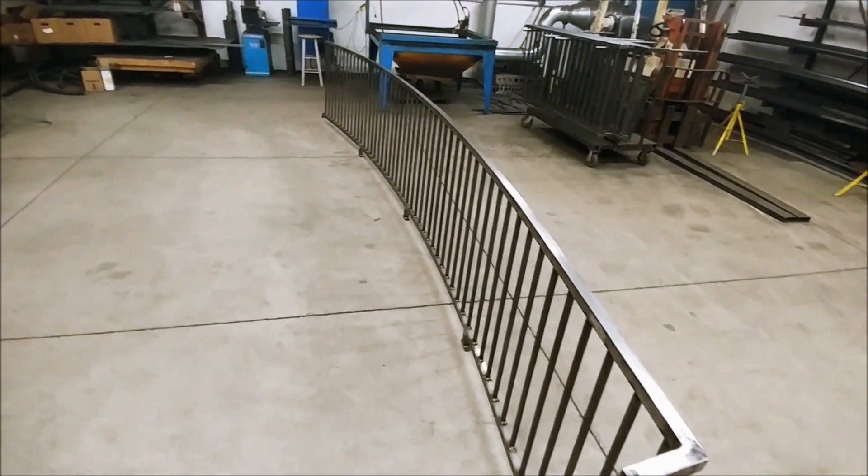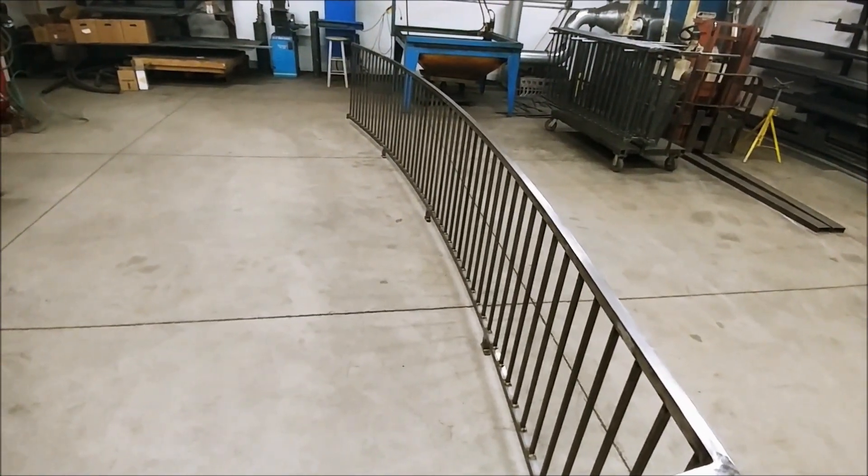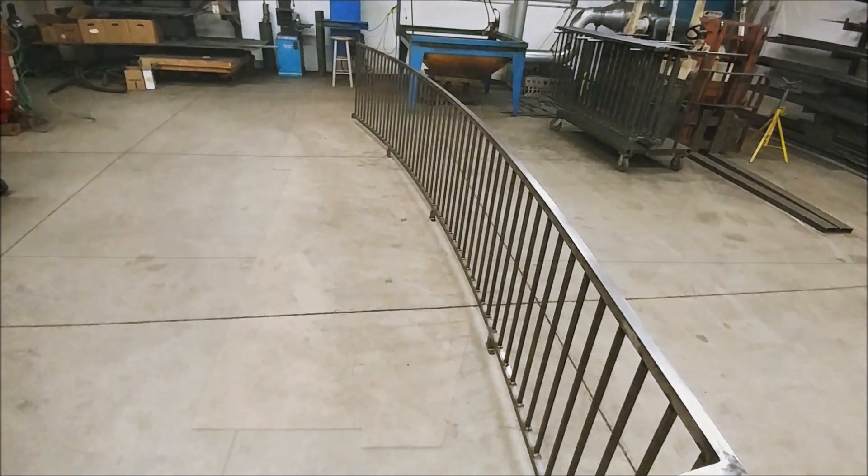Hello subscribers and first-time visitors. Today, I will show you how to make curved railings. Unlike straight ones, which are made on a table using a fixture, these are made using a cardboard template.